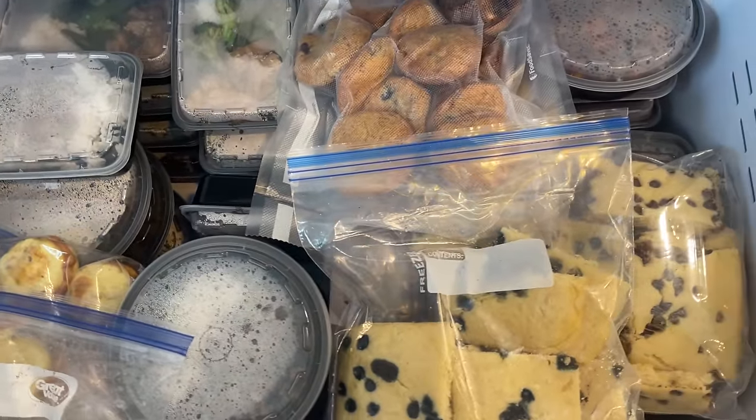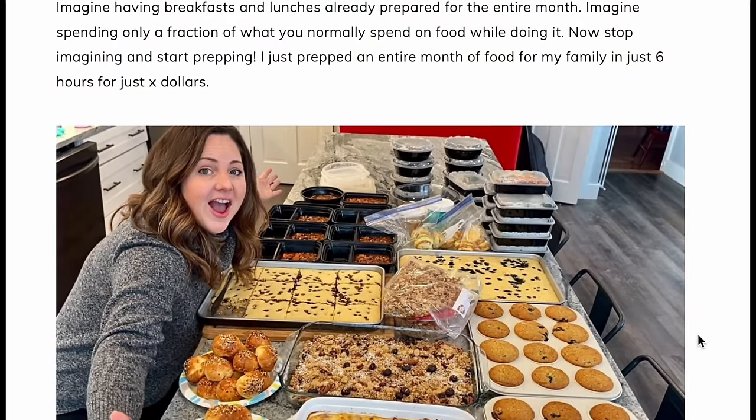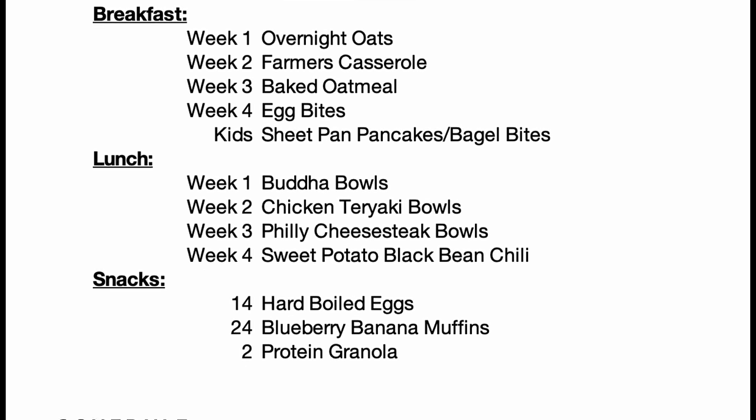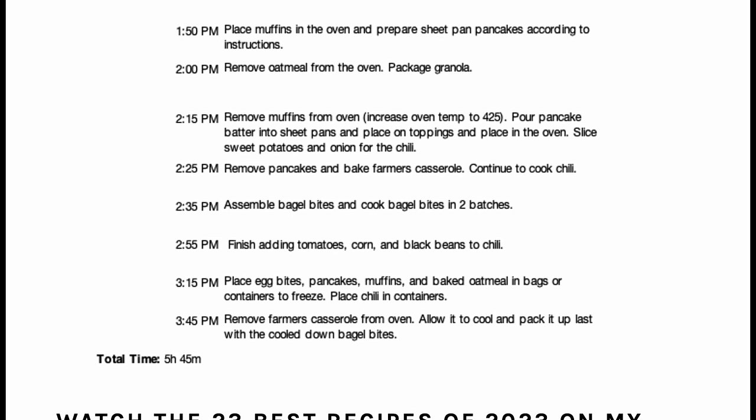I'll show you how to make four weeks of breakfasts, lunches, and snacks for your family in about six hours. We're going to utilize our freezer — and not even a chest freezer, just a regular drawer freezer. I only had to use the bottom part of it, so it's pretty economical. You can find all the recipes, tips, tricks, and the schedule on my website in the description box.